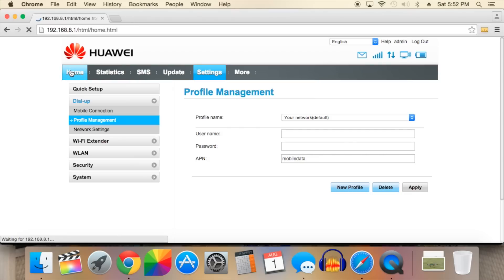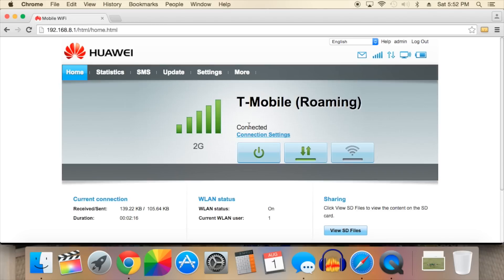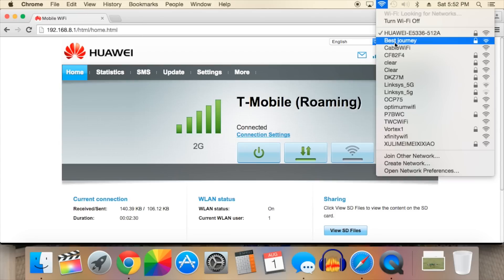Click on the home tab on the top left-hand corner of the screen and you'll be taken back to the initial interface. If the profile was correctly set up, you will see the word 'connected' next to your mobile network, and now you should be able to connect to the internet. I really wish Huawei would make the setup process much easier, but the current system does work pretty well though.